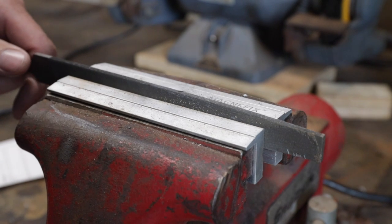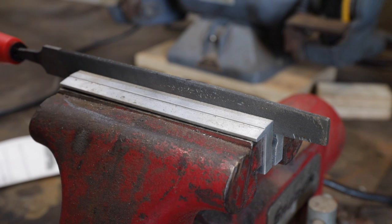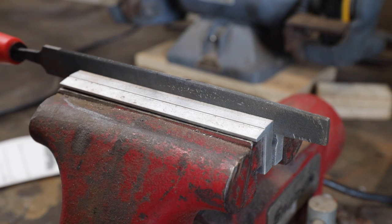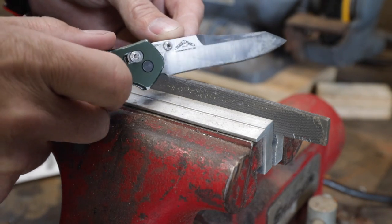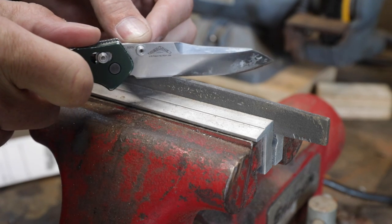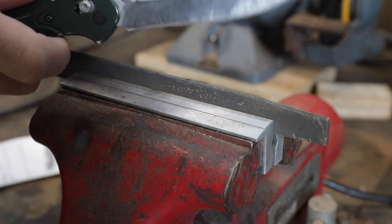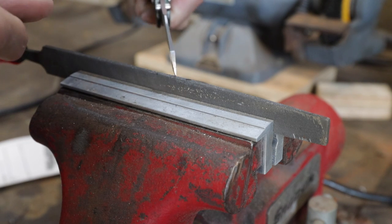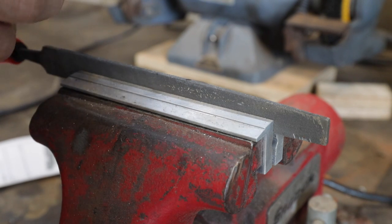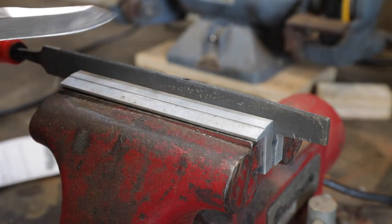And what better way to knock an edge off a fine knife than to drag it across the file? I know — it's just as hard for me to do as it is for you to watch. I put a real edge into this edge, but there's no length I won't go for you guys to get to the truth. I'm going to go cross here and drag that across. Oh, I can just feel it cutting. That's bad. We'll do it both ways here. Oh, the sound is the worst thing.